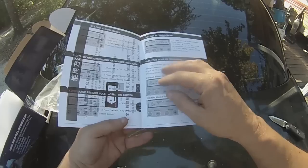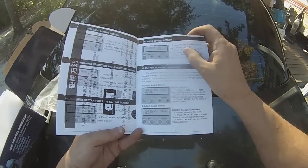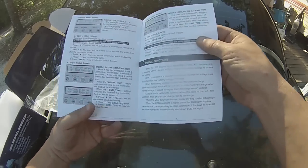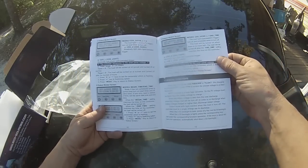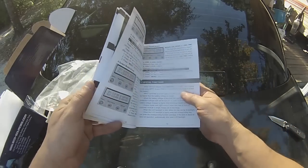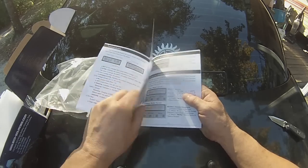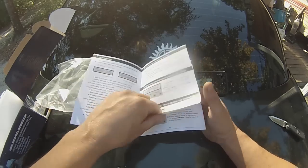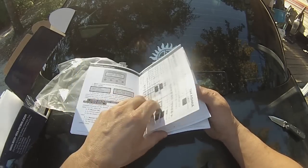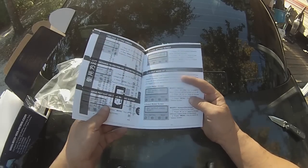Everything in here seems to be well laid out about what does what. My only gripe is the way it was shipped. Pages 10 and 7 are kind of screwed up — obscured. Not sure what the text says there.